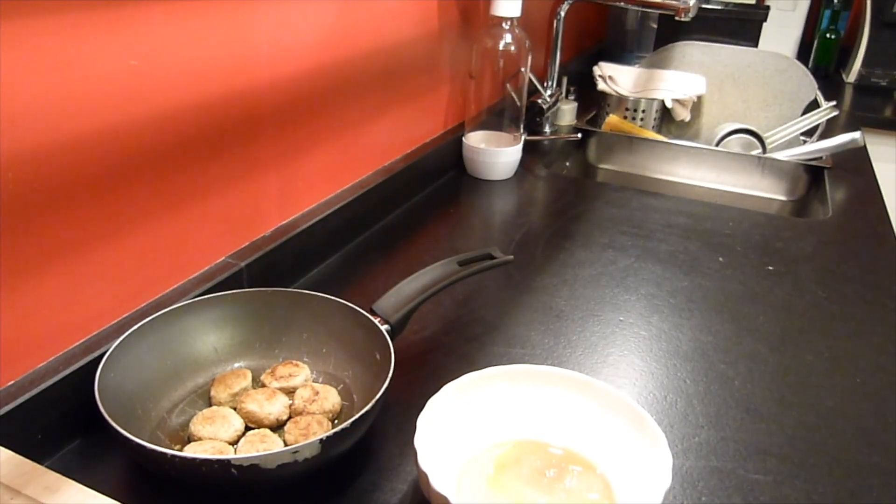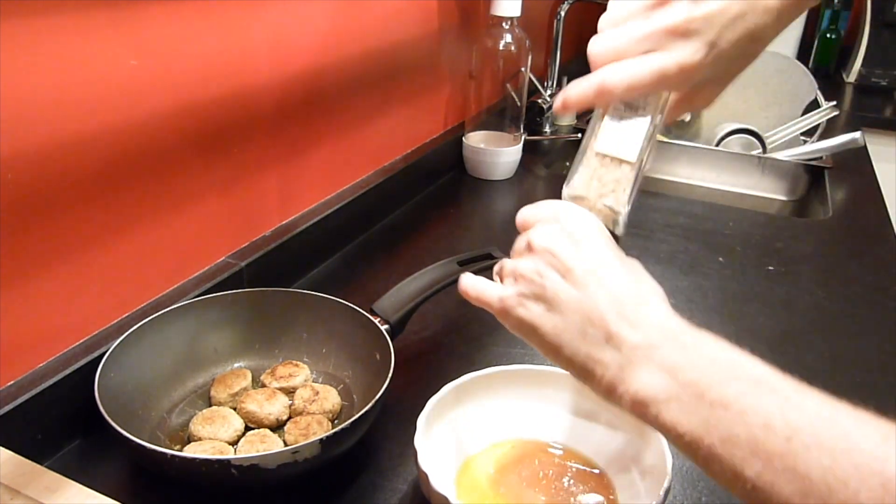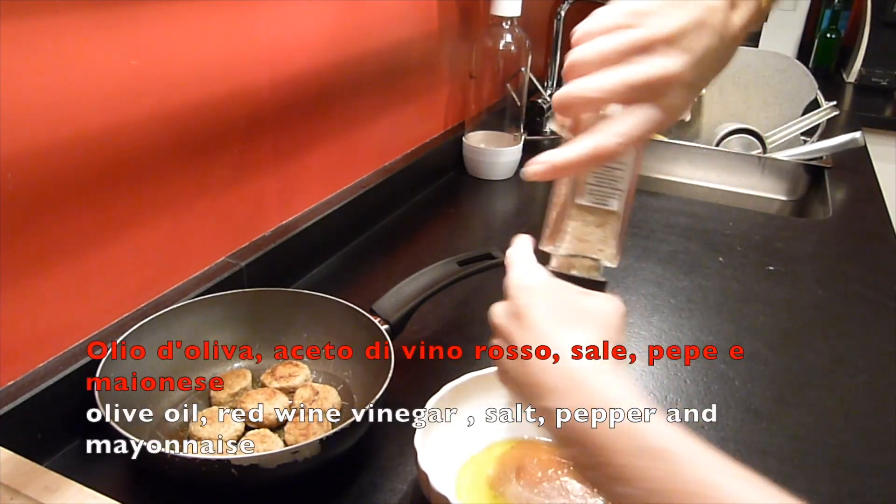Ciao! Do you want to cook with me? Today I'm making chicken meatballs that I purchased already ready, and a mixed salad and potato mash.